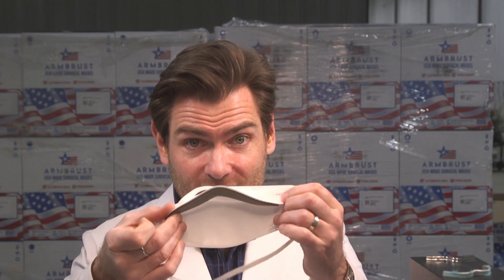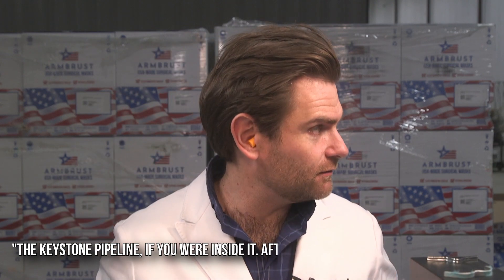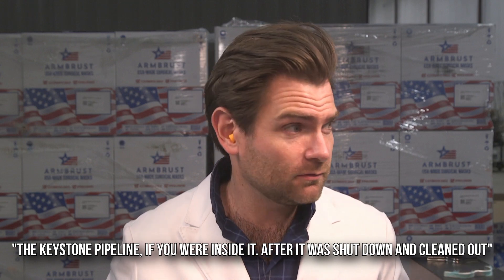The nose wire in this thing is insane. I'm going to put it on, because that's what we do here — we put on masks. I remember the K100 that I tested. You cannot hear me in this mask, huh? This thing is like a permanent mask. This could withstand bullets — it's like a bulletproof mask. This nose wire is probably the strongest nose wire I've ever come across. Smells horrible. Absolutely horrible. It smells like the Keystone Pipeline if you were inside it after it was shut down and cleaned out, but it still smells like petroleum.